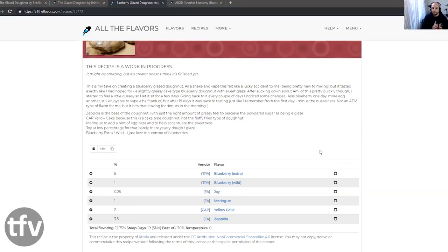This is what this mixer is going after. Capella Cake — delicious cake mix, fluffy fried type of donut. That's what he's talking about. It's a cake-type donut. Meringue to add a hint of egginess and accentuate some of the sweetness. Joy at low percentage for that barely-there yeasty dough glaze.